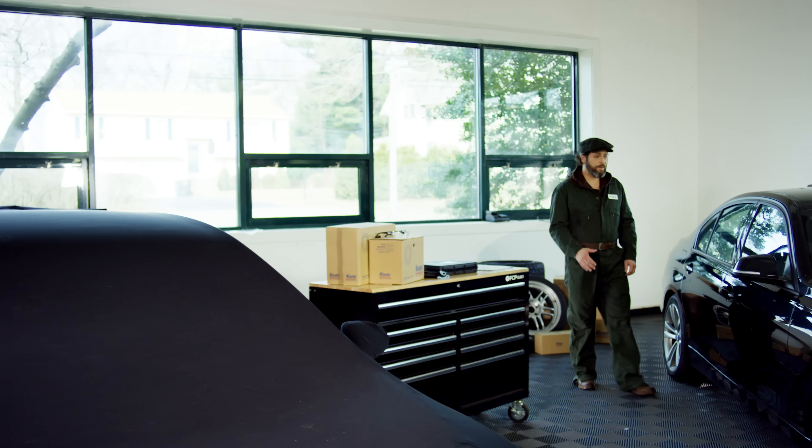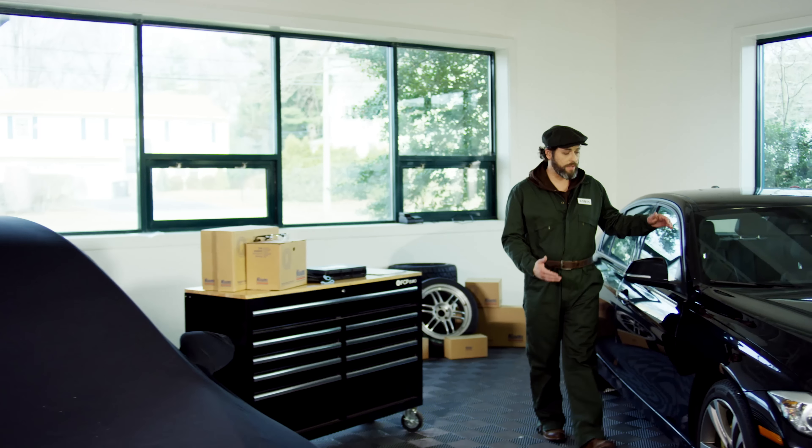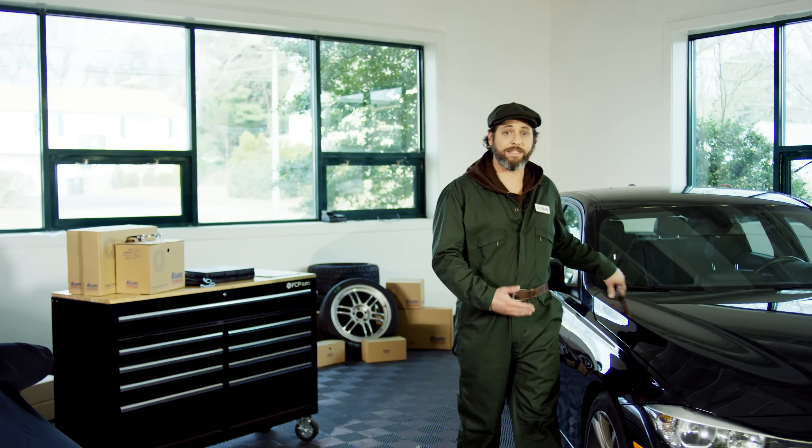Hey there, I'm Robin, and today we are taking a look under the hood at a simple and cost-effective way of inspecting the AC system in your car — Visual Diagnostics.